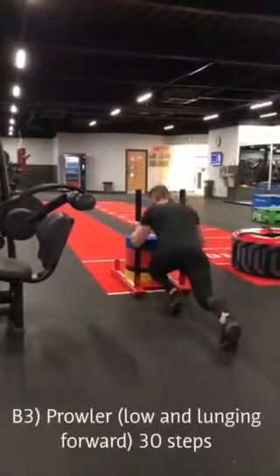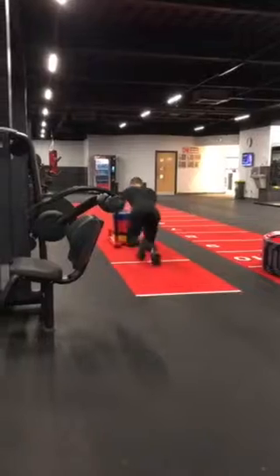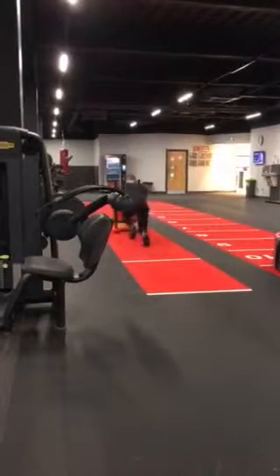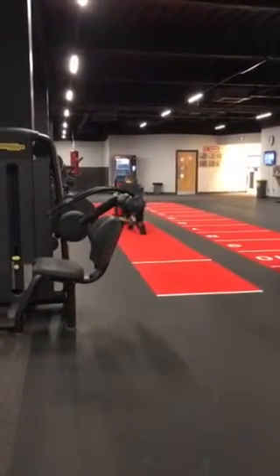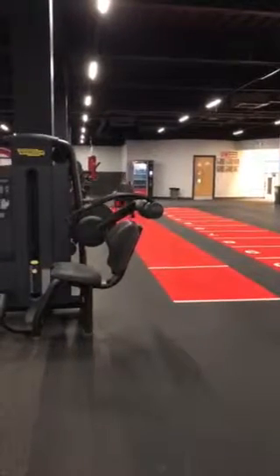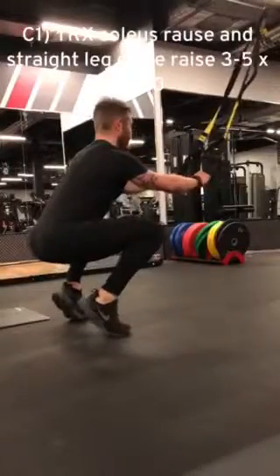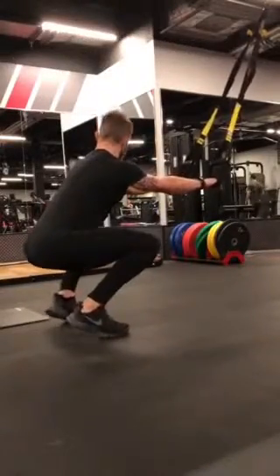Then we're finishing the triplex with the prowler. Notice how low I'm getting — I'm maintaining tension on my glutes, hamstrings, and calves throughout, just to keep stability and ensure most of the emphasis is in my posterior chain. I'll go nice and slow here as well, just to maintain tension and to burn out the thighs.